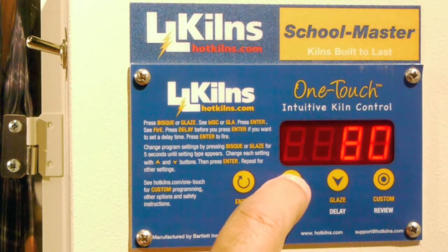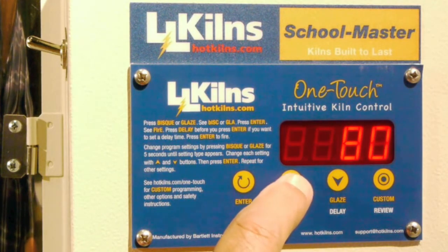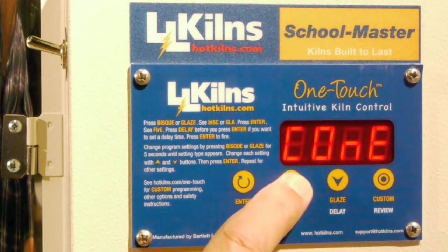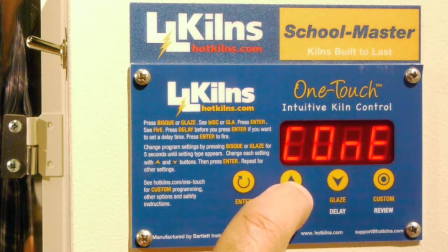Instead of just hitting the BISC button once, if I want to change the options or parameters in the BISC program, I press and hold it for five seconds.